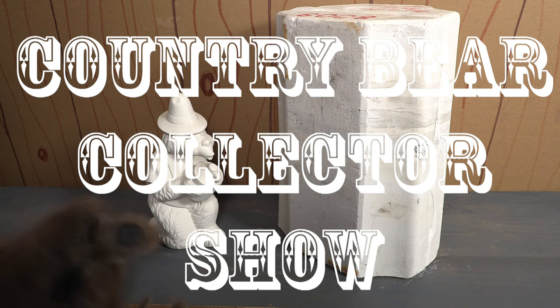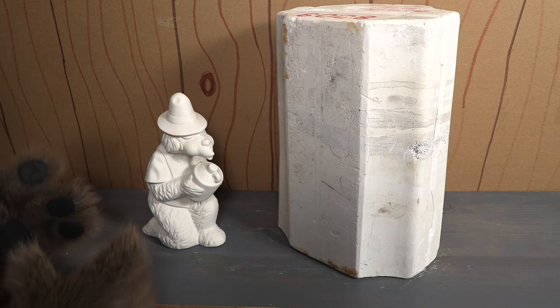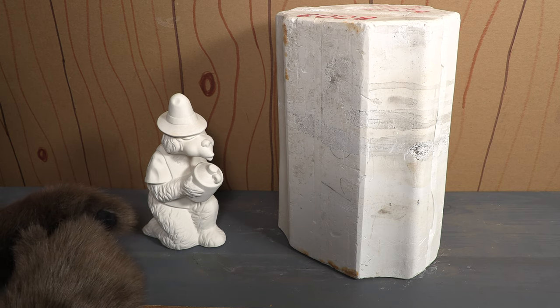You are watching the Country Bear Collector Show and today on the show we are taking a look at something that is really unique. We have reviewed some of these ceramic bisques from the 1970s on the show before.